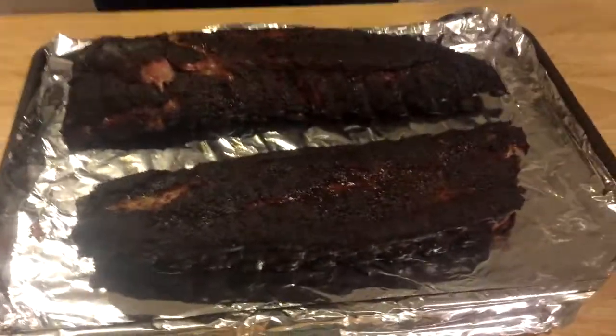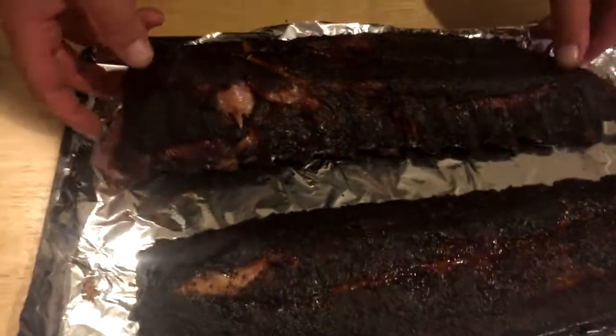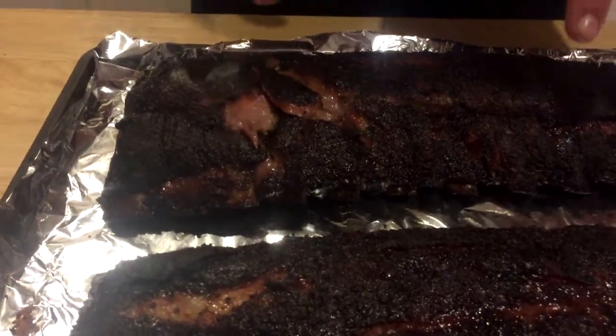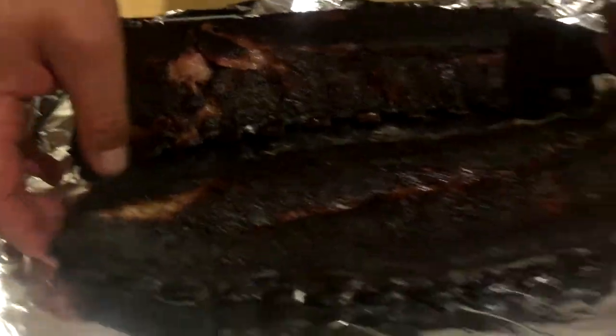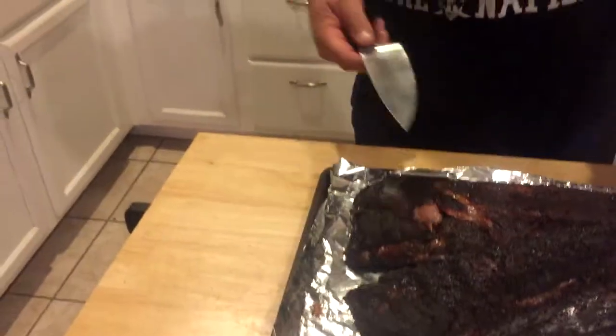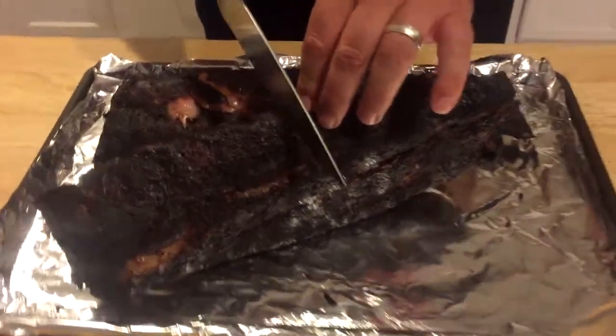We are finally done. This actually was a six-hour smoke. We were looking for four to five hours. When I pulled it off the grill, this right here did break a little — I gave a little too much pressure when I was bending it, which you don't really want. But they did turn out good. We're going to go ahead and cut these up, starting with the middle.